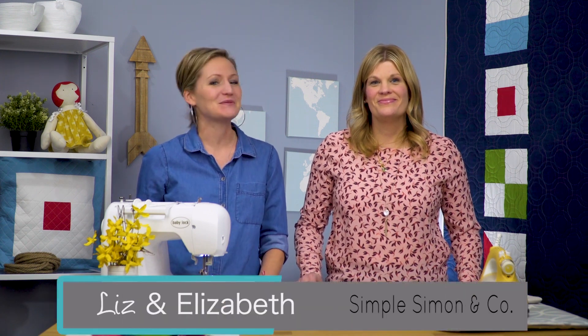Hello! It's Liz and Elizabeth from Simple Simon & Company and we are here with our very last episode of our modern quilt along, as far as putting our quilt together. This is our modern version of a nautical summer quilt. We've made a baby blanket which is going to finish at 40 inches by 50 inches, and we need to use our four patchwork blocks and put them together today to make that quilt.